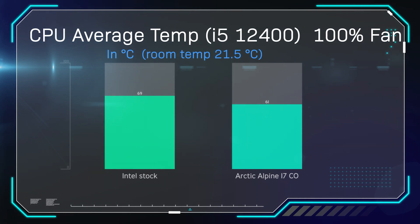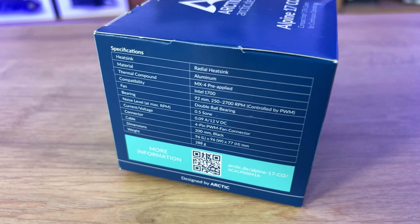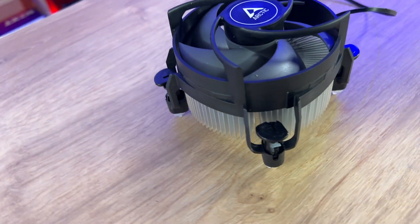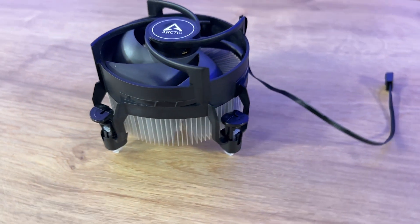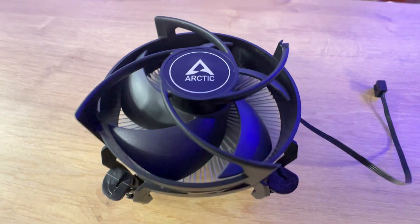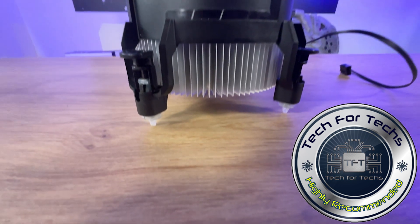On the final test — fan at 100% measuring maximum temperature — the Intel stock cooler went up to 76 degrees, and the Arctic Alpine 17CO came in at 69 degrees. Overall, the cooler performs very well, especially for the price point. If you're wanting something a lot better than an Intel stock cooler, then this could be the cooler you're looking for. It may not look as nice, but it does give you a nice bit of performance. Bear in mind it is the CO version, which means you can use it non-stop without a problem because of the continuous operation mode.